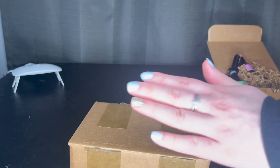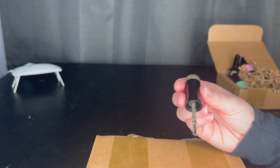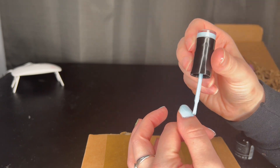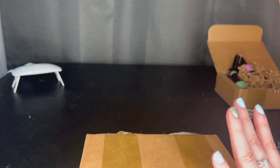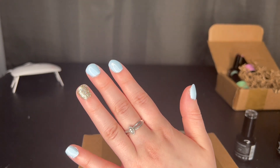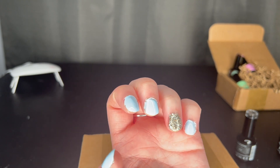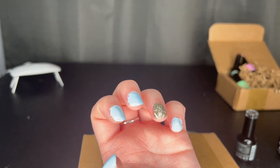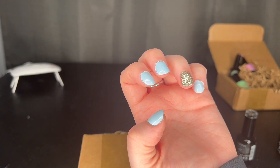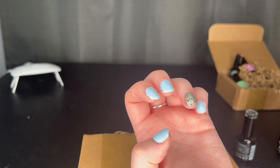I let the first coat cure for about two minutes and I'm going to paint the second coat. After two coats, I'm actually really impressed with the blue shade. You could probably do a third coat for more opacity, but I'm happy with two coats before I make a mess. The shimmery gold is perfection — so easy to apply — and the second coat definitely went on a lot easier than the first. It's definitely better to put it on in thin coats rather than thick coats.